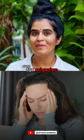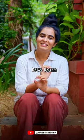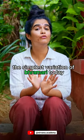The best yoga technique for migraine and tension headache is Bramari Pranayama. Come, let's learn the simplest variation of Bramari today.